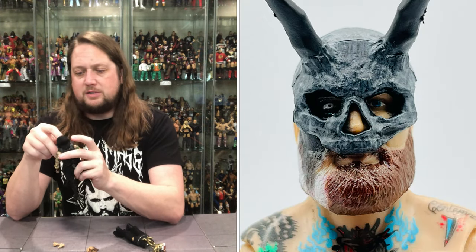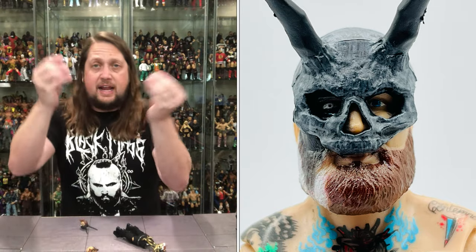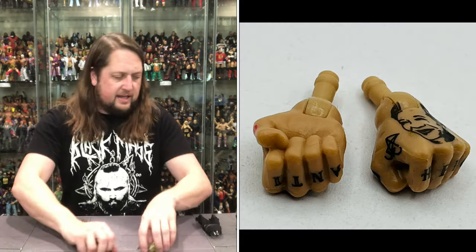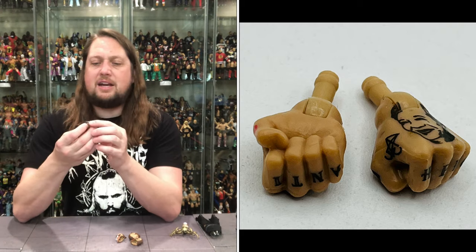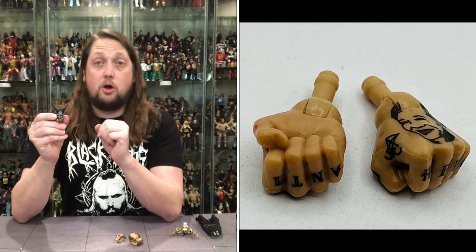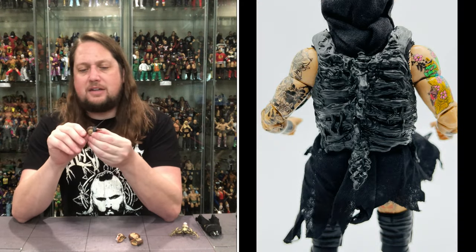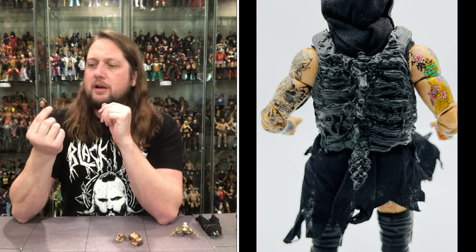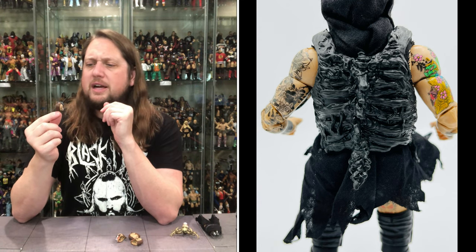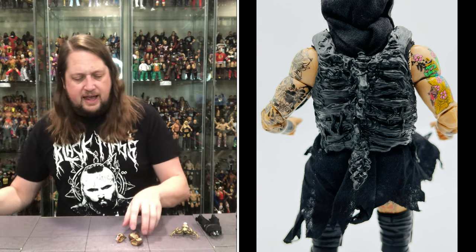Let's dive into the heads first. The one right out of the package — I'll just pull his head off, might as well. We do get two fisted hands and two gripping hands out of the package. We get this head here with big old antlers — it's like an antelope. The mask is not removable. You got a little bit of that mullet going out the back, tattoos on the side, the beard, a little bit of face paint on one side. Got the crazy eyes going on.